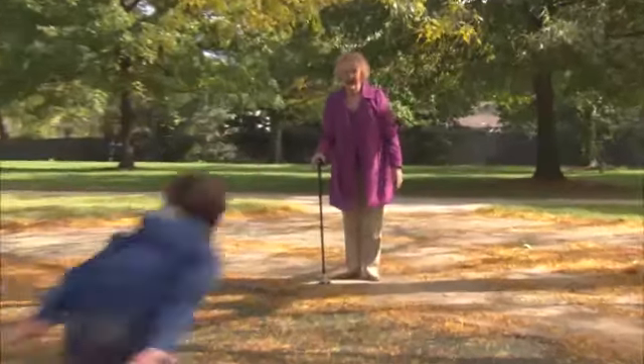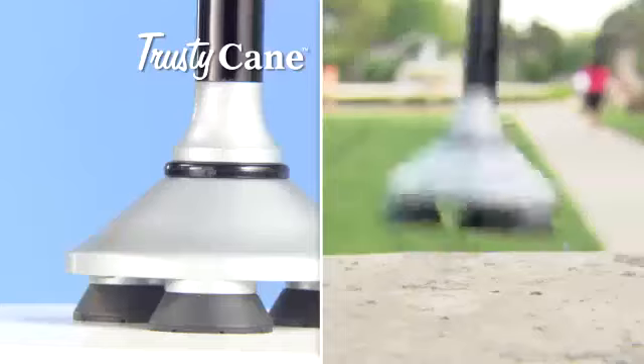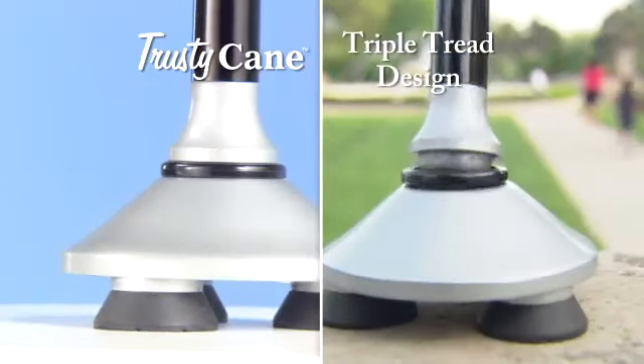But Trusty Cane stands by your side. Trusty Cane makes it easier to do the things you like. And this triple tread design improves stability.